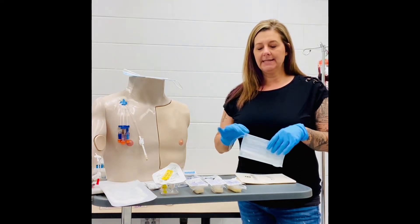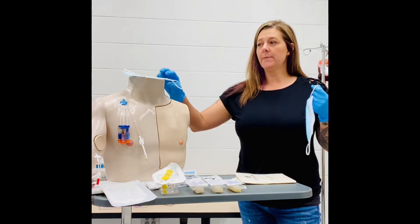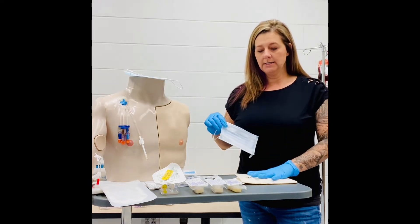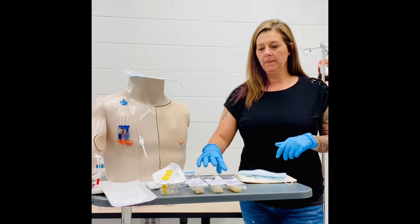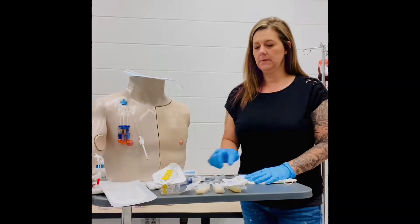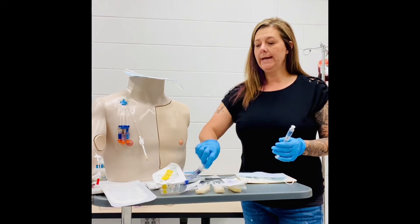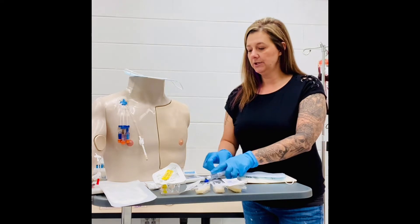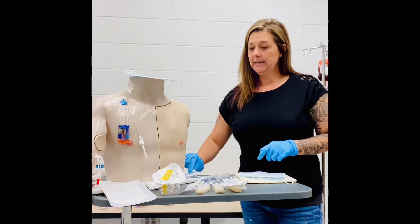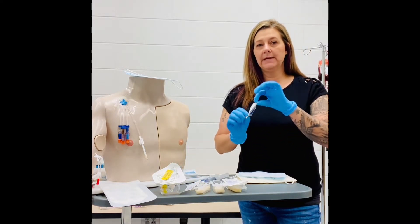For PortaCath access, we need to wear a mask during this procedure, and our patient also needs to wear a mask. We need our sterile gloves, clean gloves, three chloropreps, a Huber needle, our 10 ml normal saline, and we'll also possibly need our heparin flush. We need a bio patch, a Tegaderm, and a cap for the end of the Huber needle.